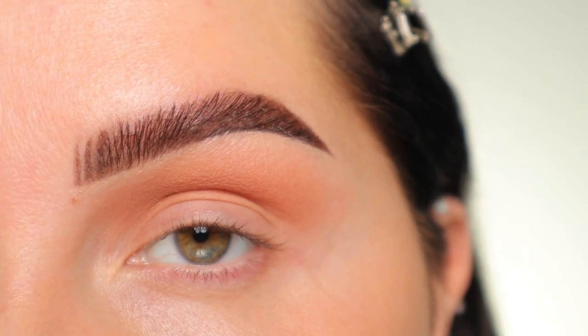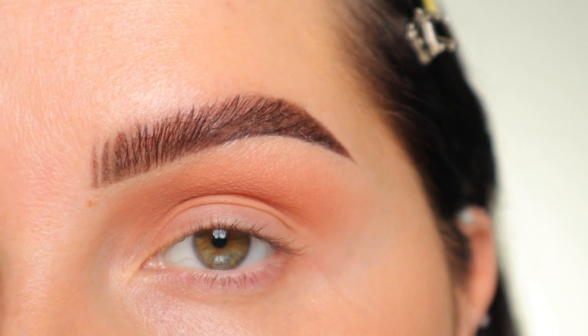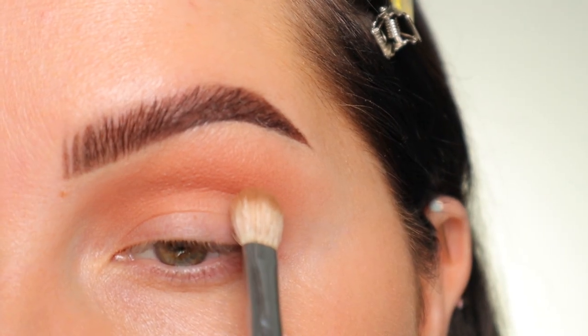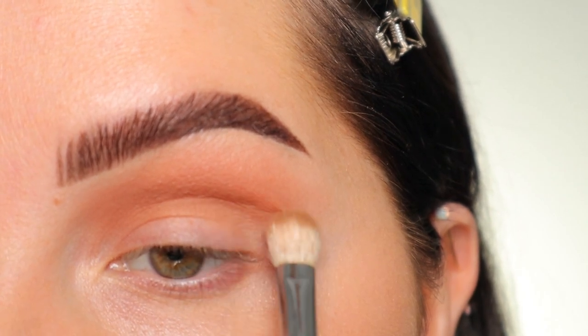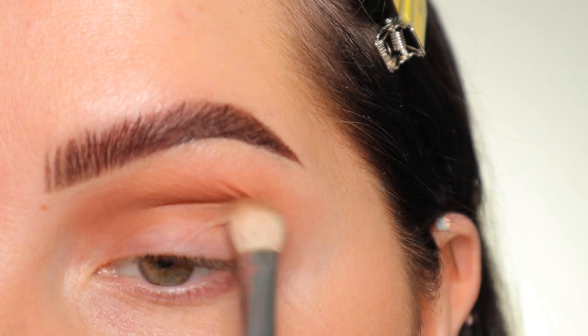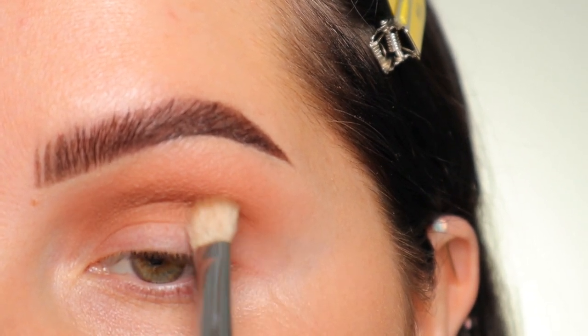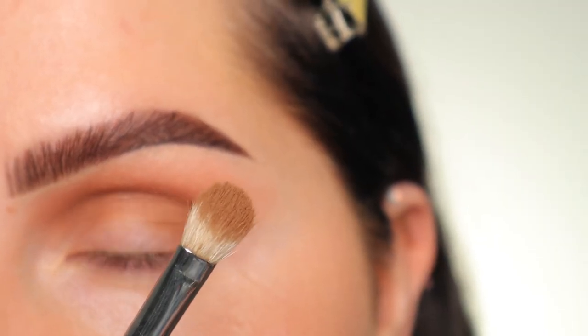I'm going to wipe my brush off on a paper towel to remove the excess product and go in with the next shade: Cork. I'm going to look down into my mirror and make sure this stays directly in the crease area — I don't want it to go up as high as the Soft Brown shade. I'm doing the same back-and-forth blending motion, just keeping that in the crease.